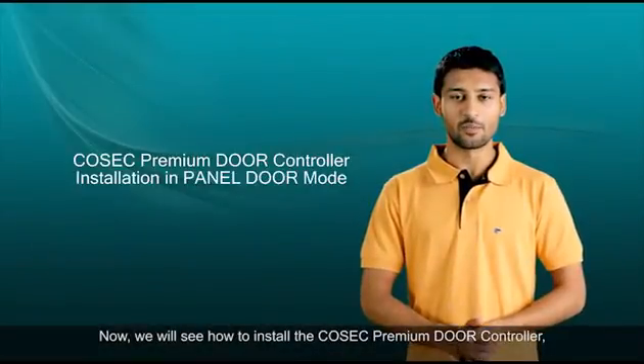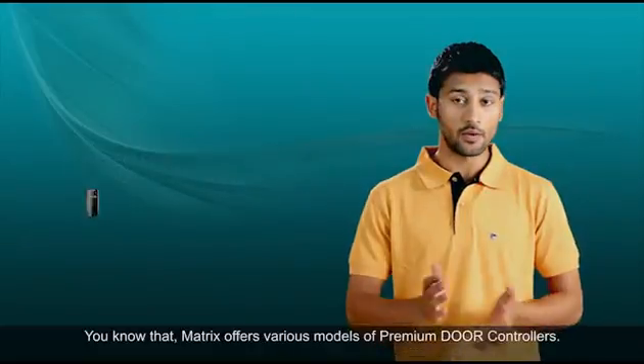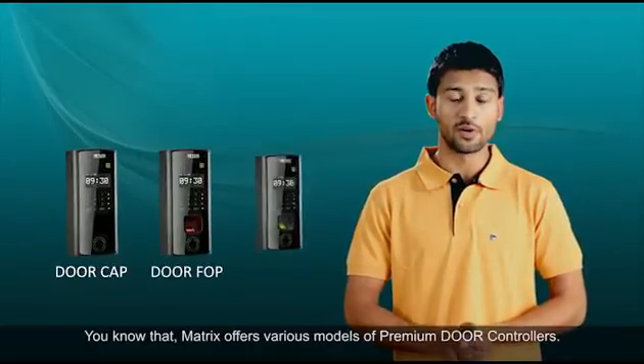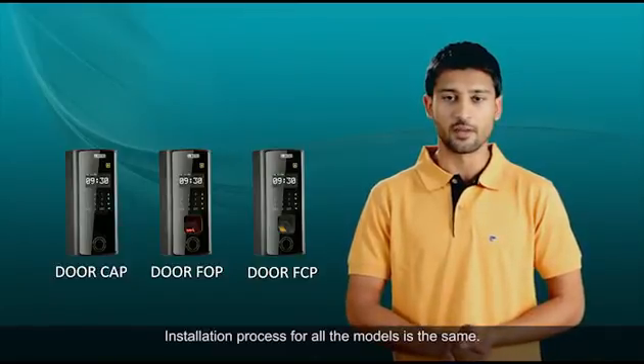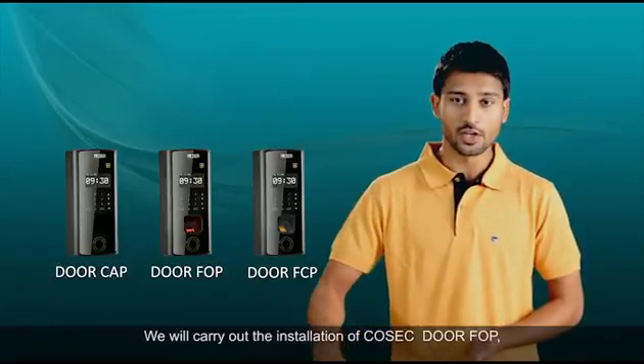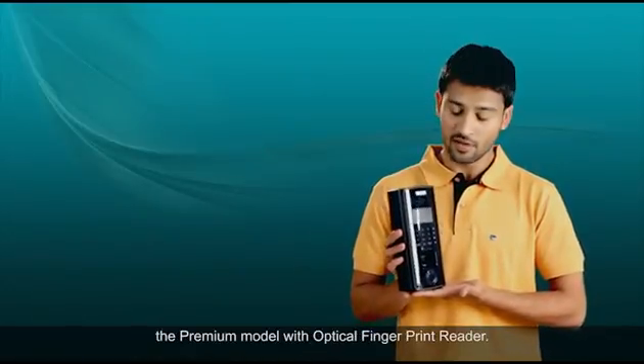Now we'll see how to install the Cosec Premium Door Controller when it is used as a panel door. Matrix offers various models of premium door controllers, and the installation process for all the models is the same. We will carry out the installation of Cosec Door FOP, the premium model with optical fingerprint reader.